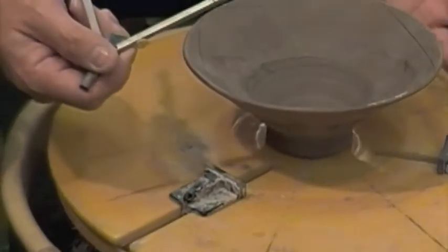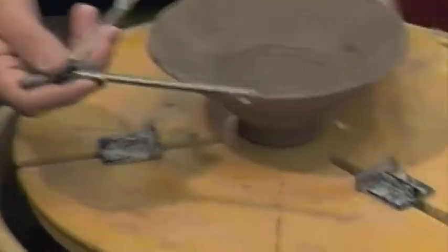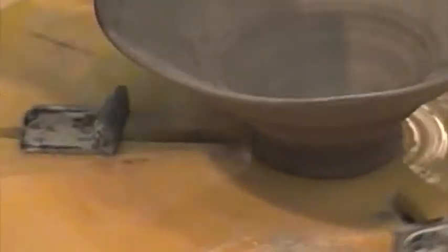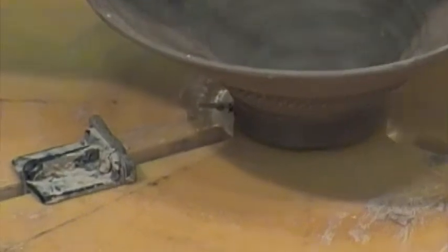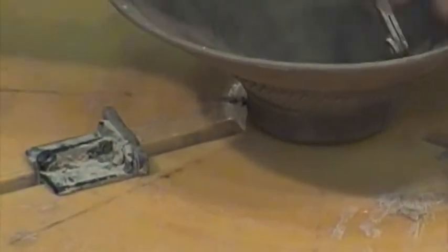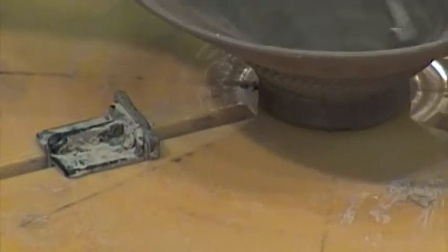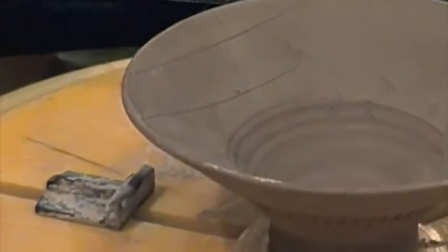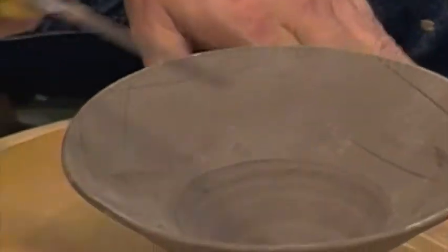I can cut those out just like a square plate. I can cut the piece off the edge.